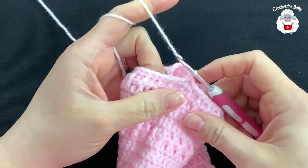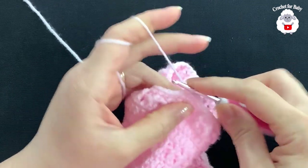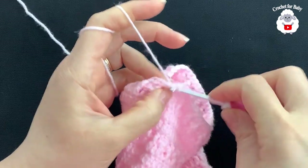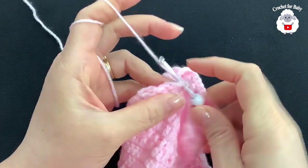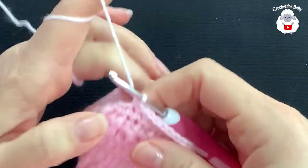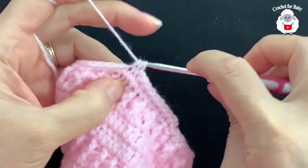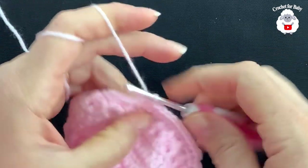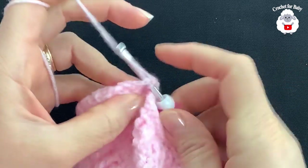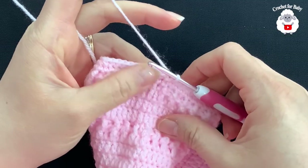For row 16 we're going to work reductions. Chain one, into the same stitch make a single crochet — make nine single crochets total. Then into the next two stitches insert your hook, grab a loop in each, close three loops together for a stitch reduction. Repeat: nine single crochets, then a stitch reduction, all around. At the end of row 16 I have a total of 47 single crochets. Join with a slip stitch.